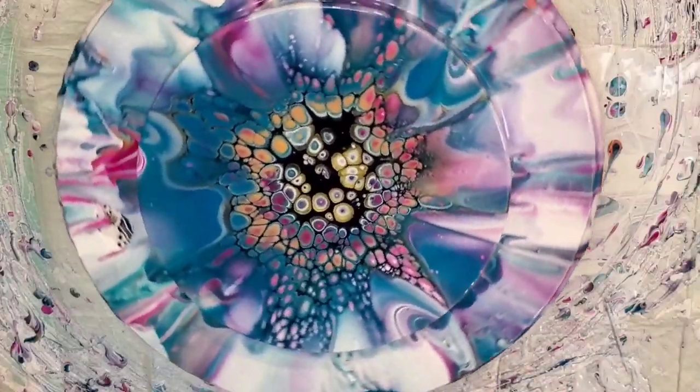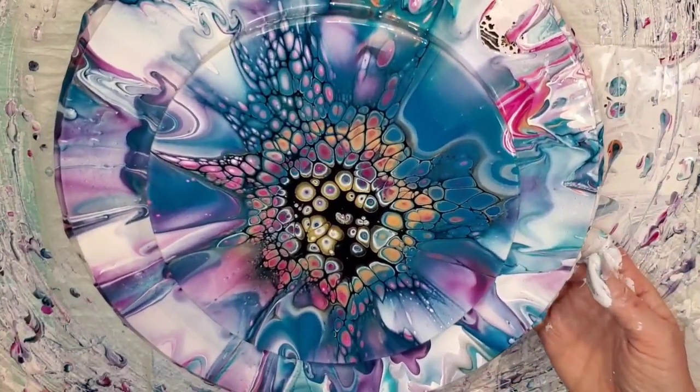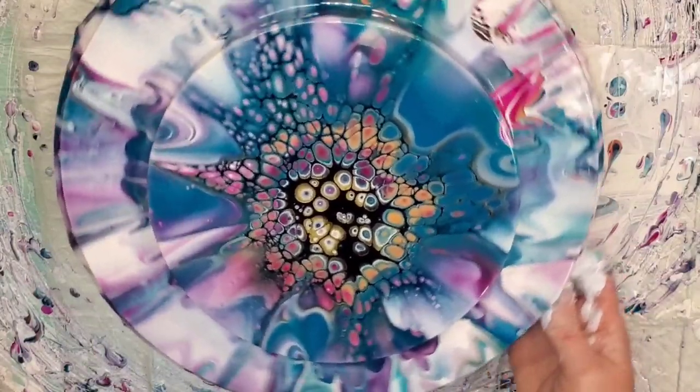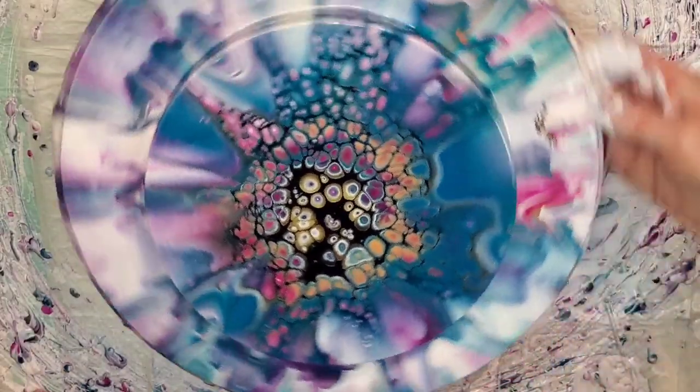Today has been a much better painting day than yesterday. It's not jiggling much when I wiggle it, so I think we have enough paint off. I'm just gently spinning it — I'm not going to go crazy because I don't want to warp the design, just gently spinning to make sure we have enough off and we've given that cell activator in the middle enough room to spread out. Then I'm going to bring you down for a close-up.